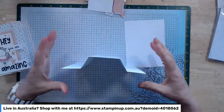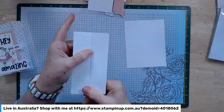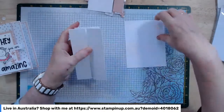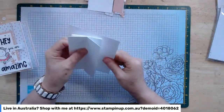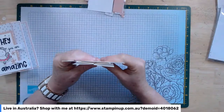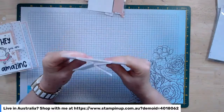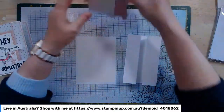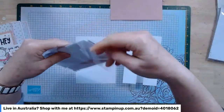When you fold them over, they meet pretty nicely in the middle, which is what you're after. I then have a five and a half by four and an eighth piece of basic white cardstock, which forms the back panel. So the card base is actually two pieces of cardstock together, and then it's just a matter of decorating.